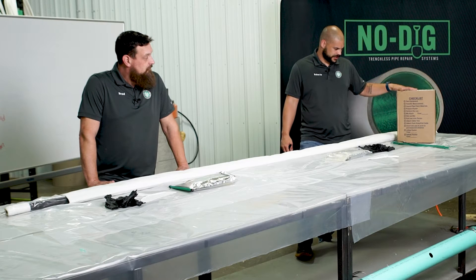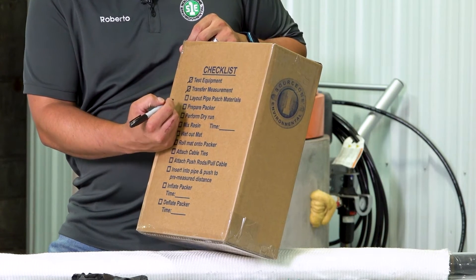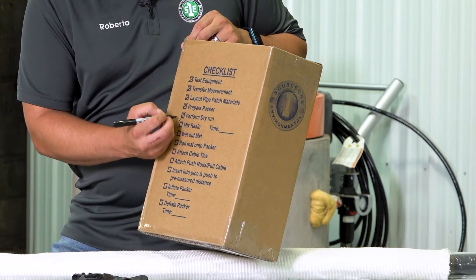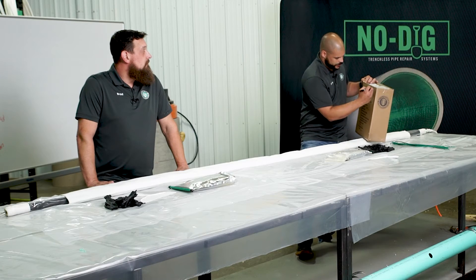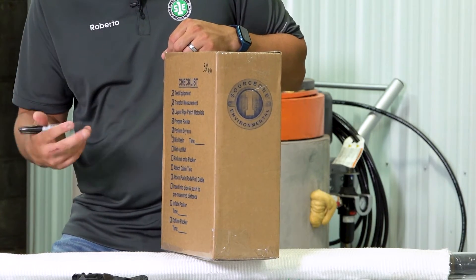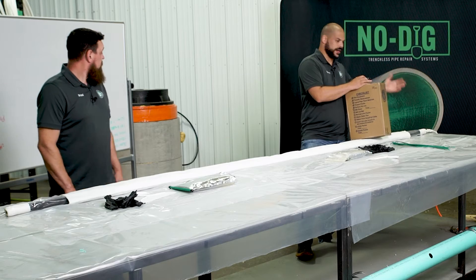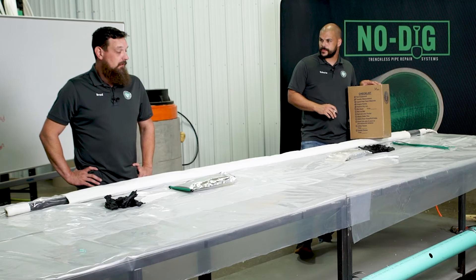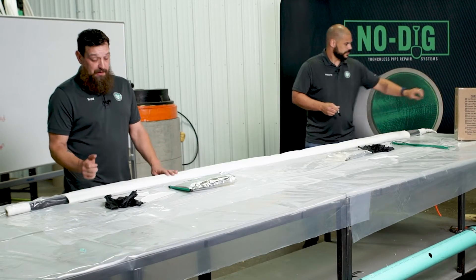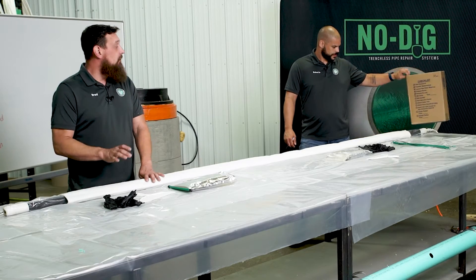Before we go any further, we want to refer back to our checklist so we know we're not missing any steps. We've tested our equipment, transferred our measurement, laid out all our materials, prepared our packer, performed a dry run, and after the dry run, prepared the packer again. Make sure you write down your PSI so there are no questions when you go to do your live run. Take a step back, make sure everything is where it needs to be — compressor's on, airlines are hooked up, cables are hooked up. Everybody needs to know their specific job so that when you're wetting this out and you pop those pins, it's go time. We want this to be as flawless as possible. Then right before we start, write down your time.